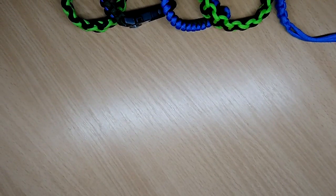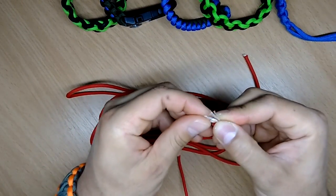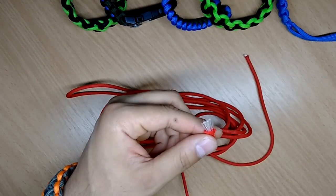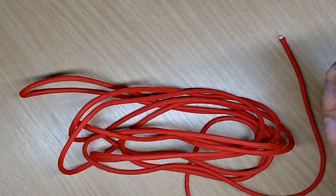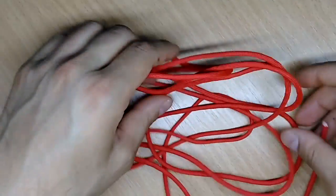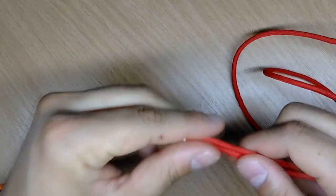For this tutorial I'm gonna use the red paracord 550, seven-stranded of course. Now as I said you're gonna need a total length of paracord of 10 feet, or in metric measurements 3 meters — to be precise, 304 centimeters.